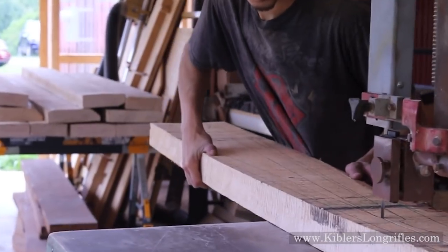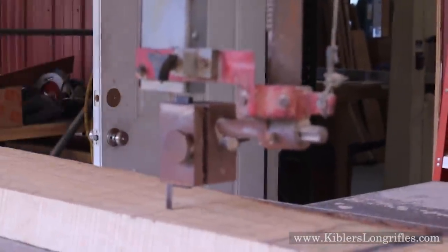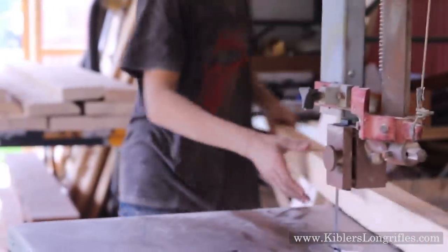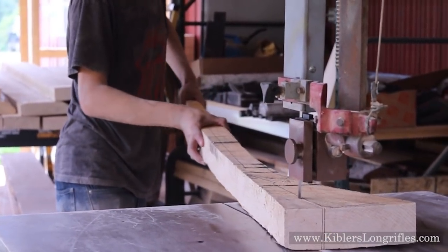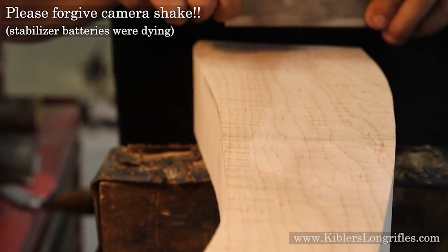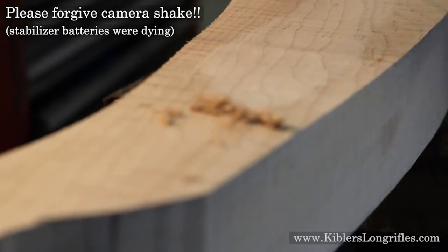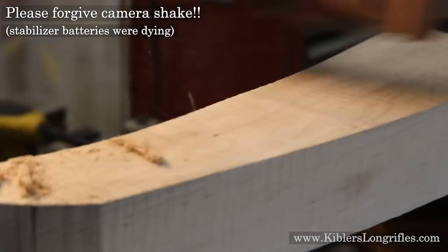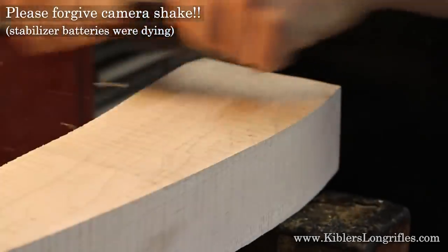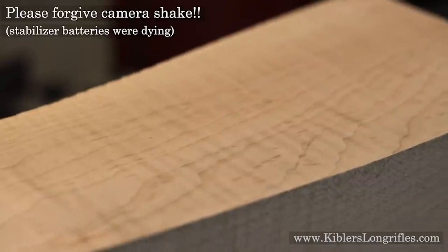Here's Mason cutting out a nice stock blank that we're going to test stains on today. We often do something like this around the shop — one of us will ask a question, wonder how something works, and then we immediately go and try it out. Here is Jim preparing the stock. This is a nice curly maple. He's using a nice sharp card scraper, which is going to do an excellent job of getting that stock ready to accept stain and really bring out the grain without having to go through the multiple grits of sandpaper and whiskering.